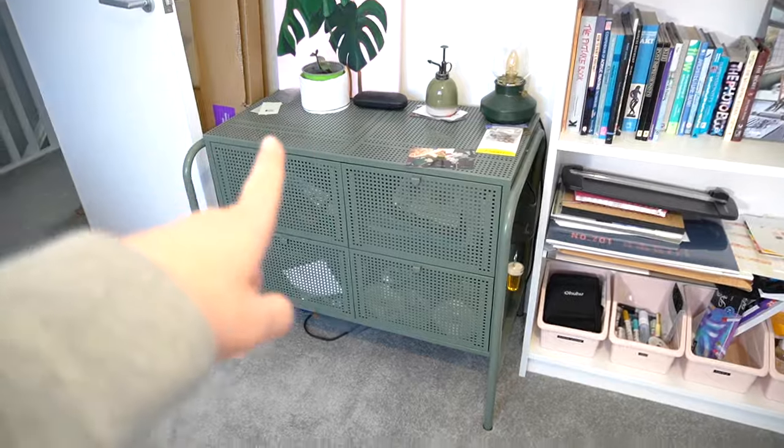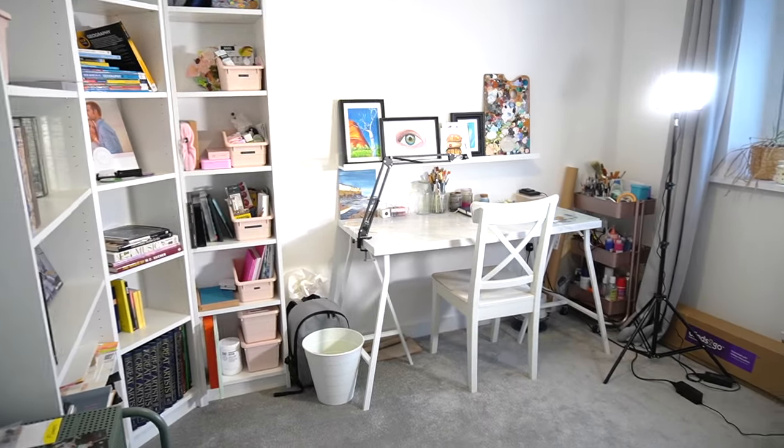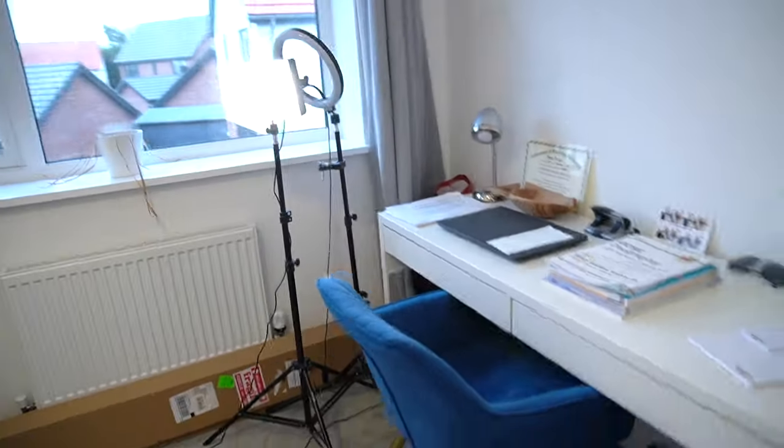Over here we have a set of drawers full of bits and bobs — they need a good organise but I'm not going to do that today. I'm really happy with how it now looks and that's my entire studio space. Thank you so much for watching — I really needed a push to get this finished and organised. If you've enjoyed it, make sure you give it a big thumbs up and subscribe so you never miss out on one of my future videos. I'll see you in the next one — bye guys!